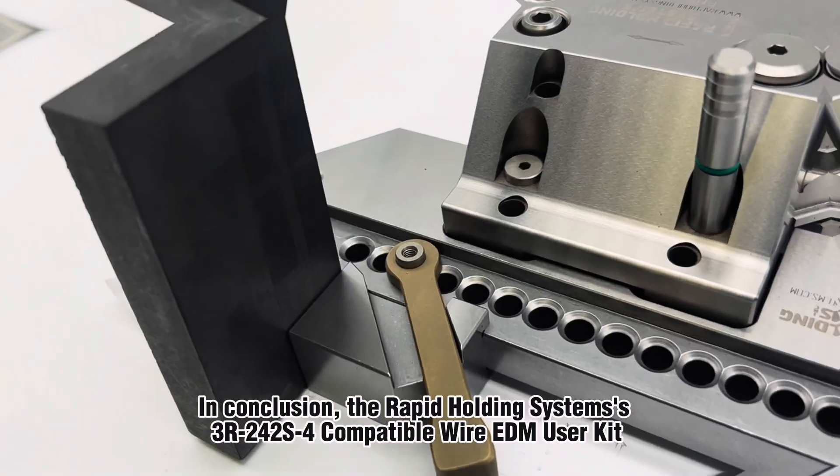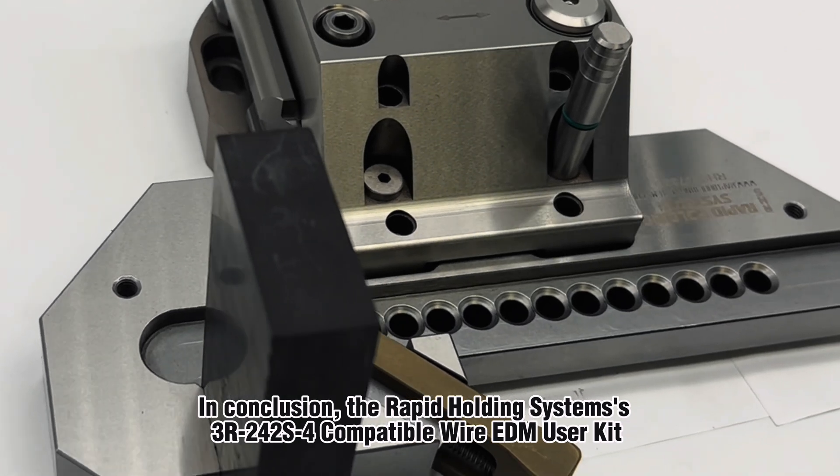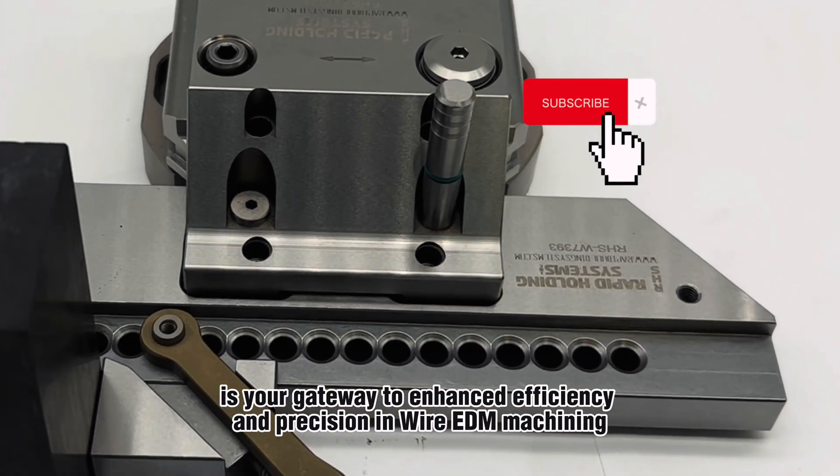In conclusion, the Rapid Holding Systems 3R242S Compatible Wire EDM User Kit is your gateway to enhanced efficiency and precision in wire EDM machining.